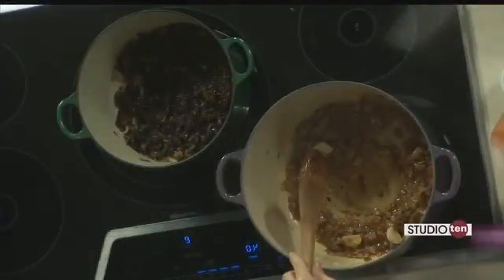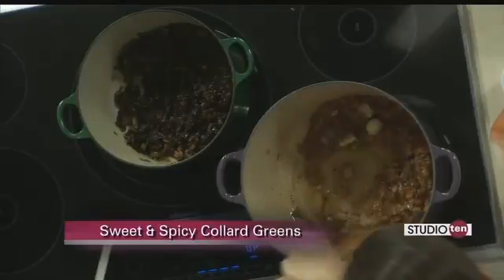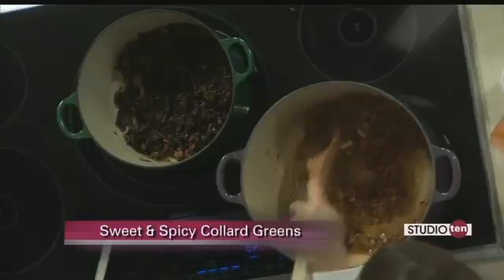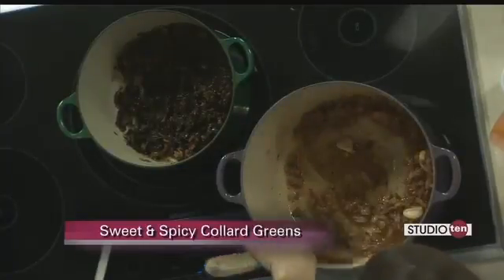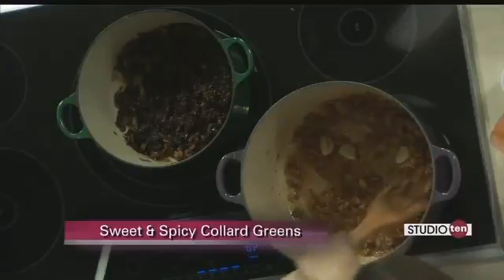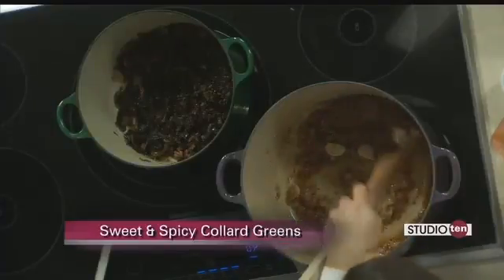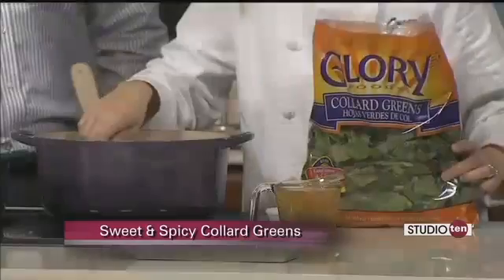We started out with a couple tablespoons of olive oil, and we browned up six slices of bacon that we had just chopped up into small pieces. Then we added a half of a sweet onion, finely diced, and three cloves of garlic, just smashed, and we let those get nice and soft. Then we added a quarter teaspoon of red pepper flakes, a couple tablespoons of apple cider vinegar, and a quarter cup of honey. And now all that's just kind of melted together.